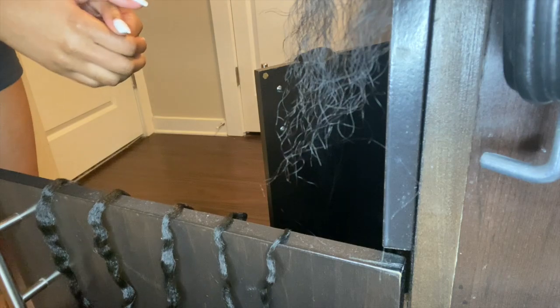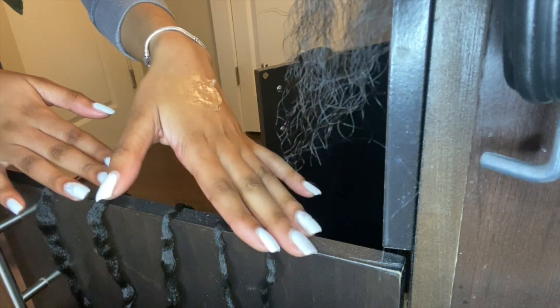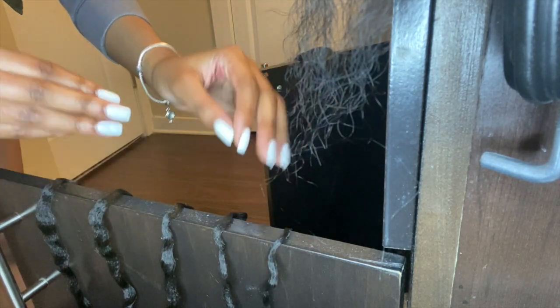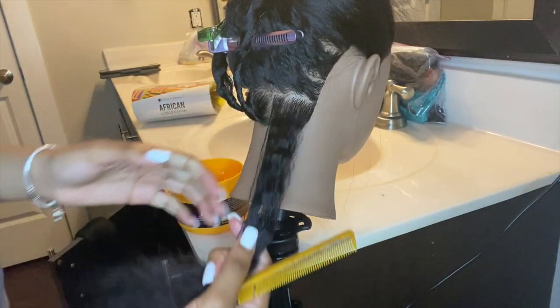Before I start braiding, let me show you my pieces of hair. I like to use five pieces per braid. Sometimes I do four, just in case the section is pretty small and doesn't need the extra piece of hair. Alright, let's get started on this braid.